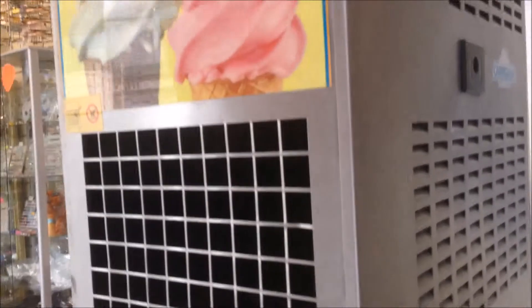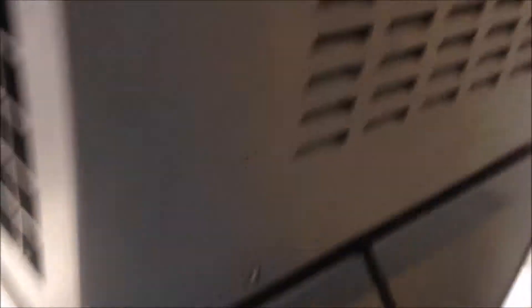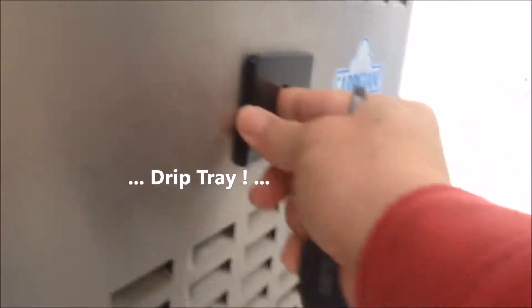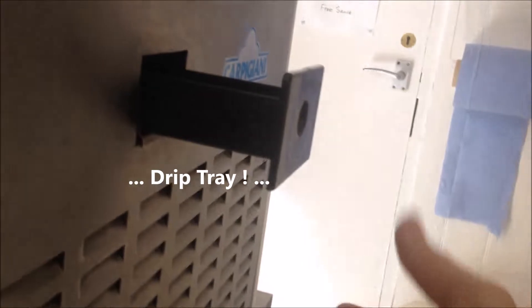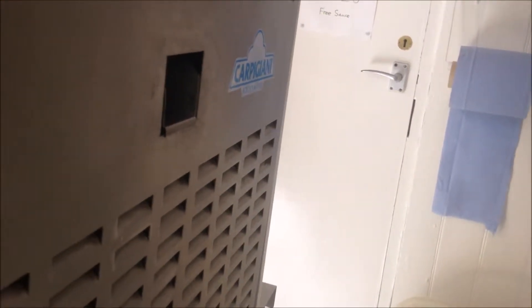The other side panel is similar. We still need to remove the two bottom screws over there — this one at the bottom, and the other one at the back. Before we remove the screws, we're going to remove this leak tray first.